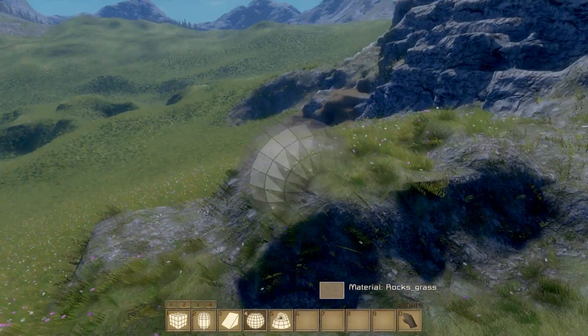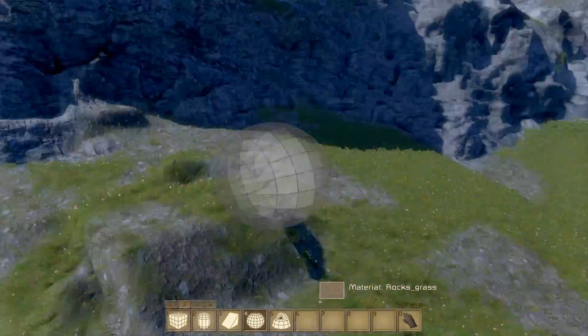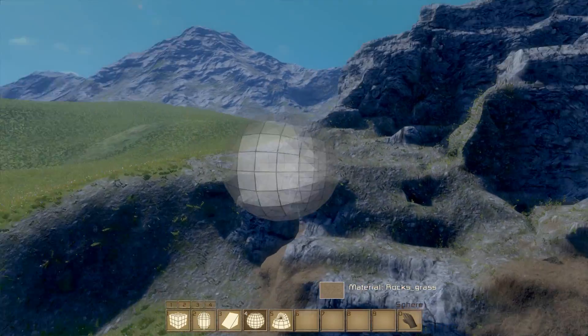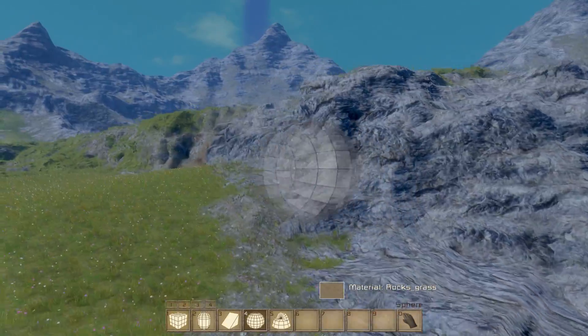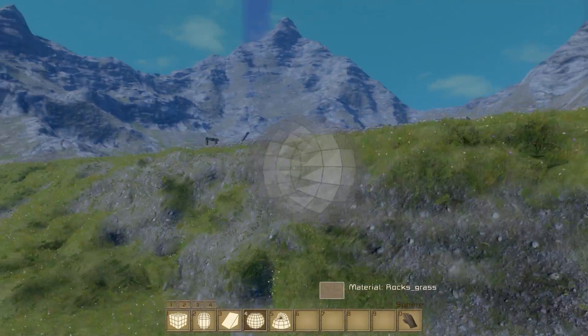Especially if you think about what would actually be a natural thing to happen. You can see this actually looks a lot more believable now I've taken some of the grass off, because you wouldn't have grass growing there — it's a sort of difficult place for grass to grow. Same way over here, where I've used a mix of the dirt and rock and stone textures to try and blend in some of the cliffs.